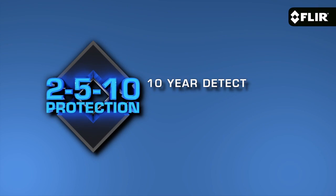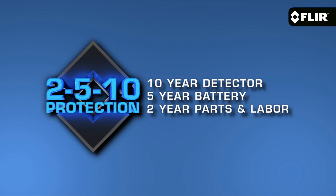Like all E-Series models, the E6 comes with our FLIR Tools reporting software that you can use on your PC or your Mac, and our exclusive FLIR 2.5/10 warranty that kicks in as soon as you register your camera.